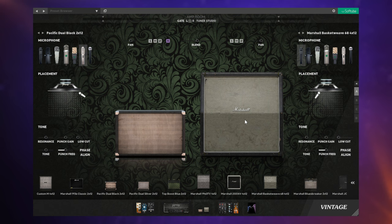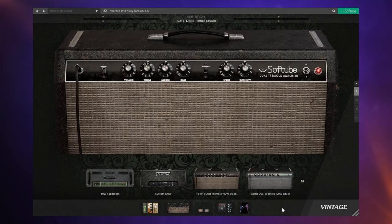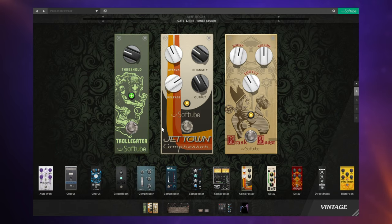We're going to talk in a bit more detail in a moment about the different components and how you combine them. But first, I want you to hear the demo. The first guitar you're going to hear is my Gretsch, and for that I used the Vintage Suite — specifically this amp, the Pacific Dual Tremolo 100-watt, black version. It has a nice natural overdriven sound, so I didn't use any pedals for overdrive. I've got a gate, compression, and a treble boost, but nothing for overdrive.